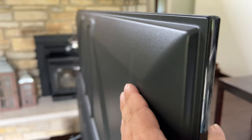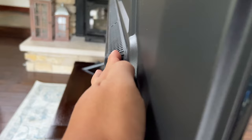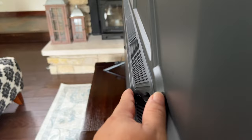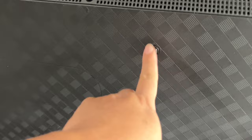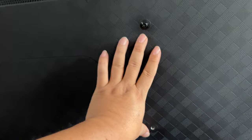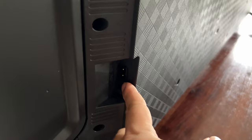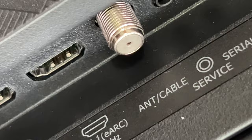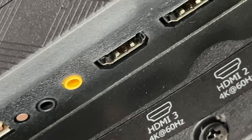The TV is about an inch and a half thick at the top, and then there's a lower hump starting maybe 55 percent of the way up — so maybe three inches thick in total at the bottom. You can see some venting there and also the VESA mount screw holes for wall mounting. On the right side of the TV we have the power plug, and over on the other side are all your inputs: serial port, service port, coax for antennas, eARC, and HDMI 1, 2, and 3.